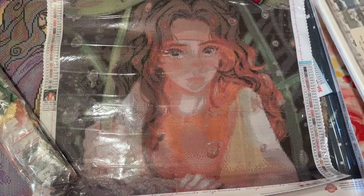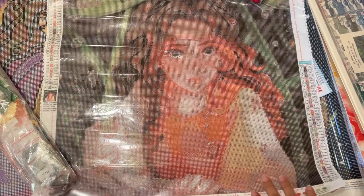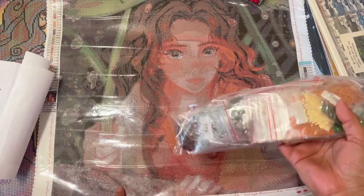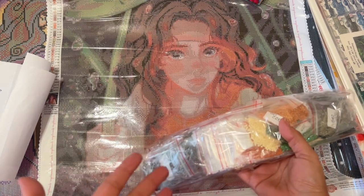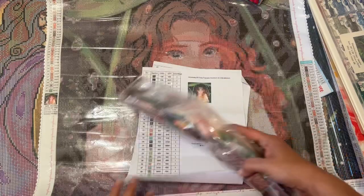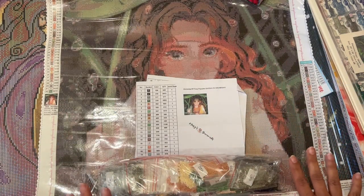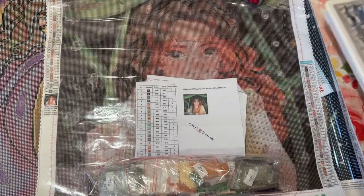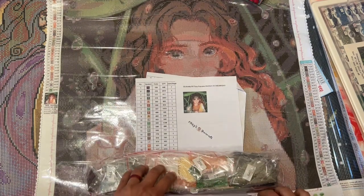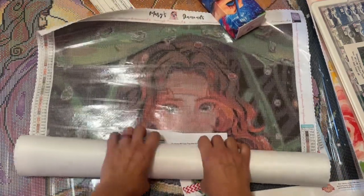While I'm working on the buddy one, I'd like to have another one I'm working on on my own time. So I was thinking about the Mary's Diamonds one. But I watched a video where somebody said they had a hard time with diamonds popping off on their Mary's Diamonds square, and it just wasn't a great experience for her. She even stopped working on it. And I don't want to get frustrated because I really would want to finish it.